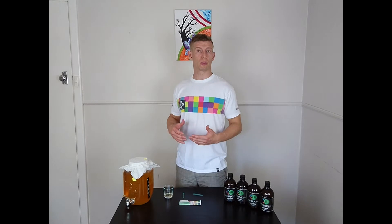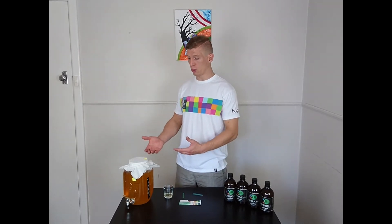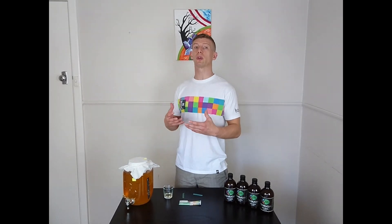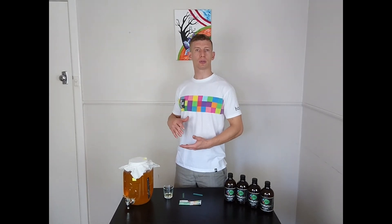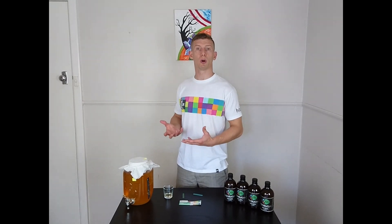If, for example, you like your Kombucha more on the sweeter side and the pH level would be 3.5, then I would recommend bottling some of your Kombucha and leaving the rest to ferment for a few more days until you actually reach the pH level of 2.5 to 3 — just to ensure that you have a nice healthy brew and avoid things like mold.